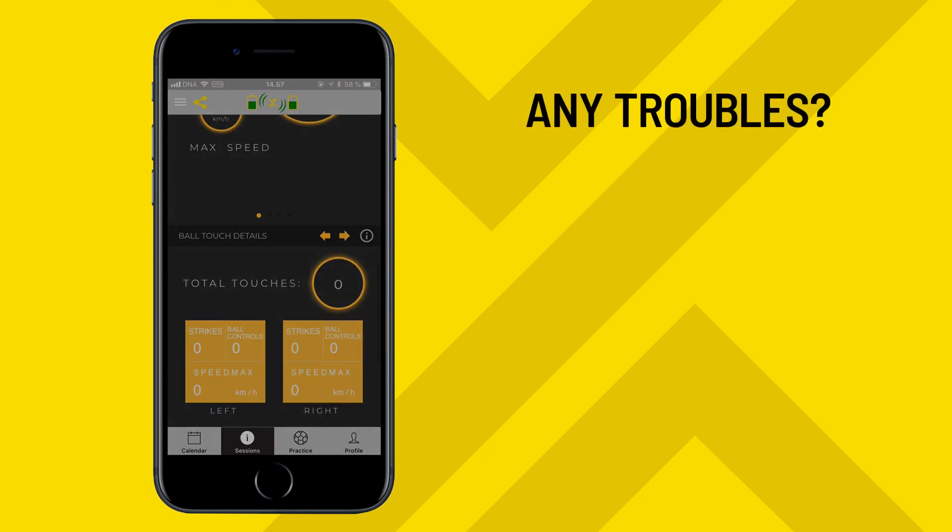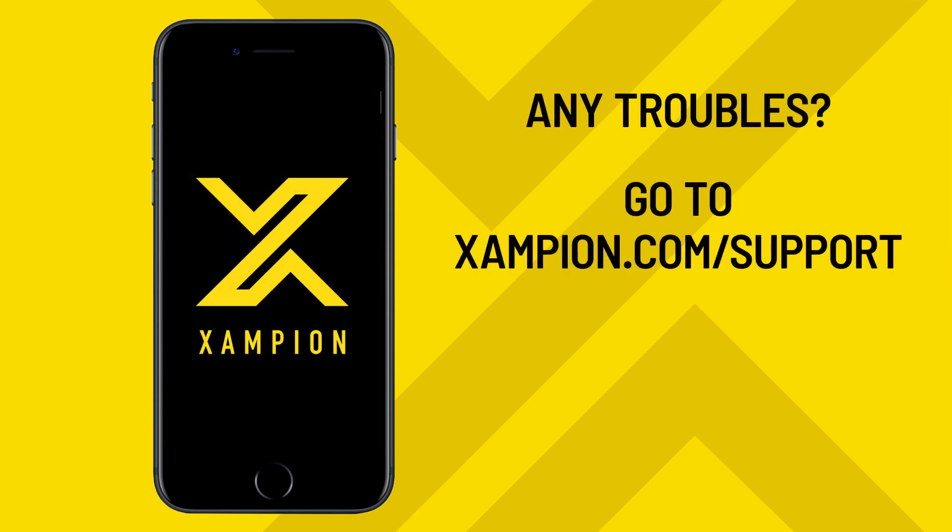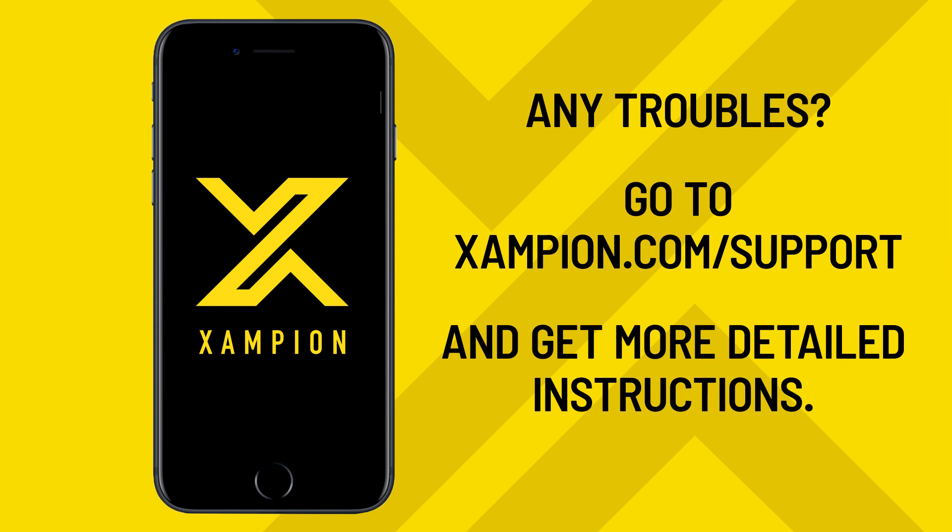If you have any trouble using the Champion system, head to champion.com support for more detailed instructions, FAQs, and other helpful information.